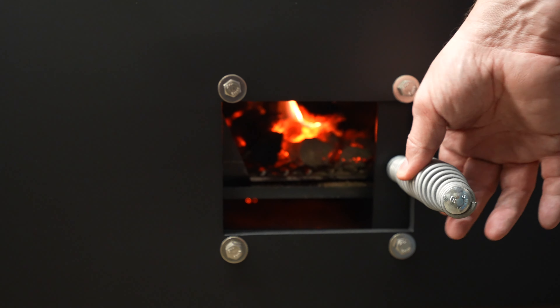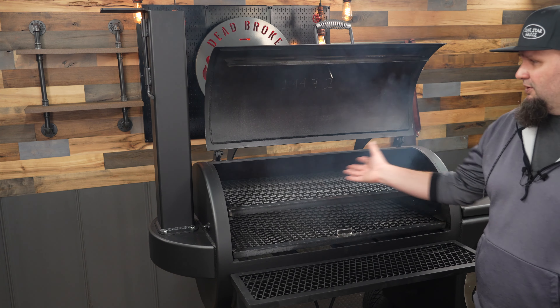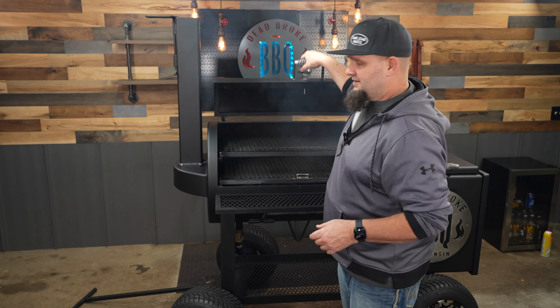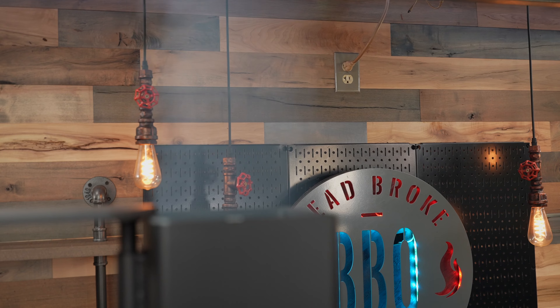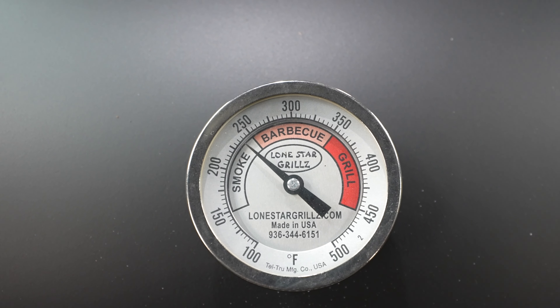One really nice feature of this fire management basket is that you can put a few splits off to the side just to heat up — you don't have to worry about your fire falling over and igniting them. I'm happy the way these splits are burning, so we can go ahead and close up the door and open up the damper all the way. Now that I closed up the door, you can see all the smoke is starting to push through the chamber. We'll close up the lid. With that firebox being a half an inch and the chamber being a quarter inch, it might take a while to get around that 230–240 degrees.